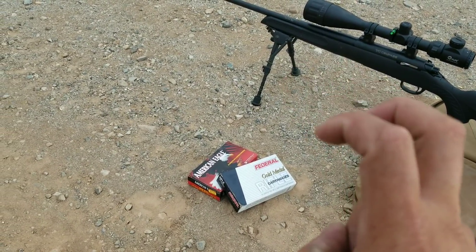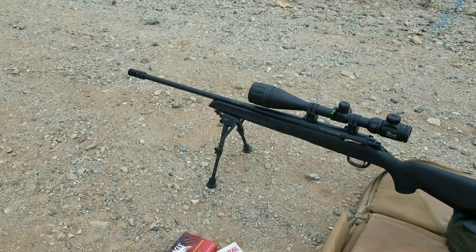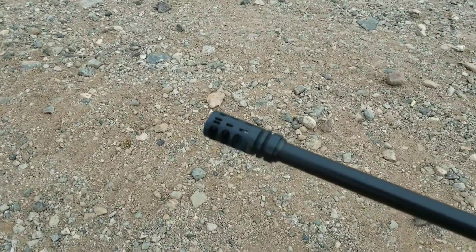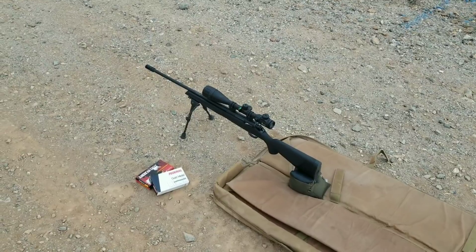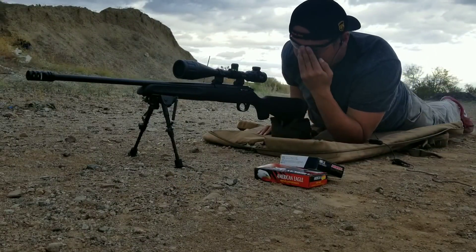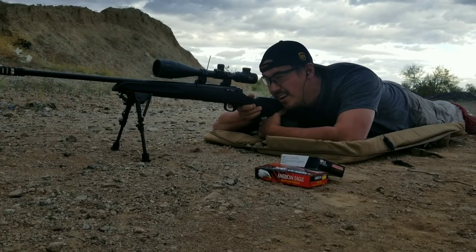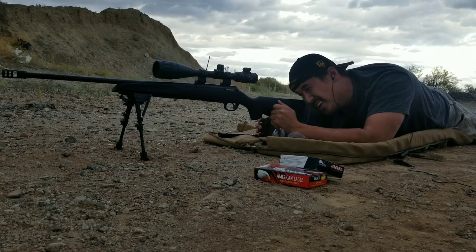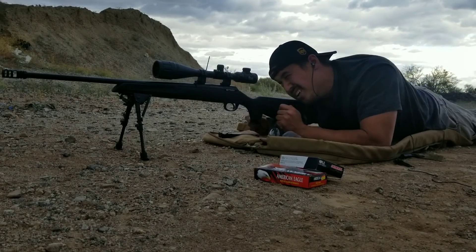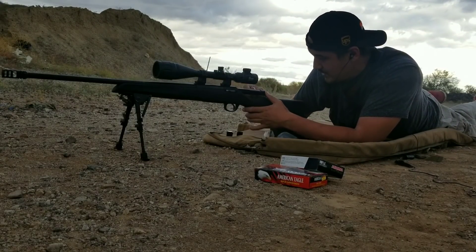Everything is back to factory spec, so at 100 yards we'll set zero and see how this thing does. I'm pretty stoked that my shoulder gets a break — I've been shooting the Mossberg ATR which kicks like a mule. Let me look down the bore and make sure we're somewhat on target — kind of bore sighted, so hopefully we'll see where this lands.